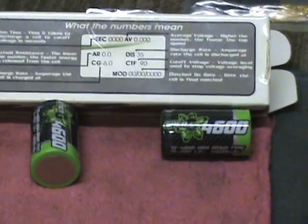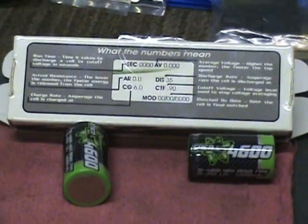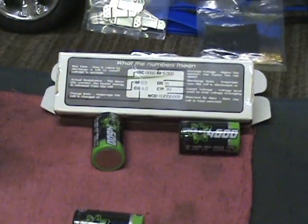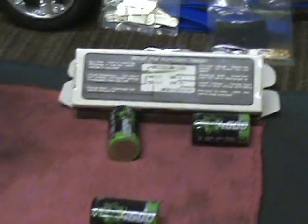That's the whole purpose of getting a matched pack - all the cells act the same. They charge the same amount and discharge the same amount, so when the pack is dead, all of them are discharged equally. The zapping of the cells - I'll show that a little bit later once I run through these.